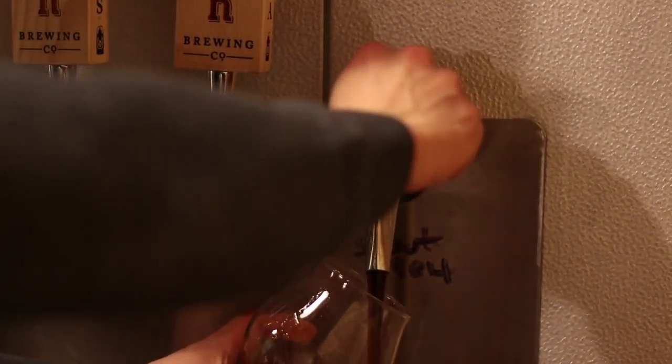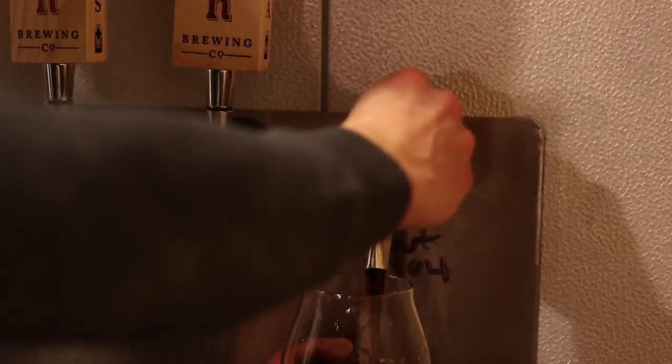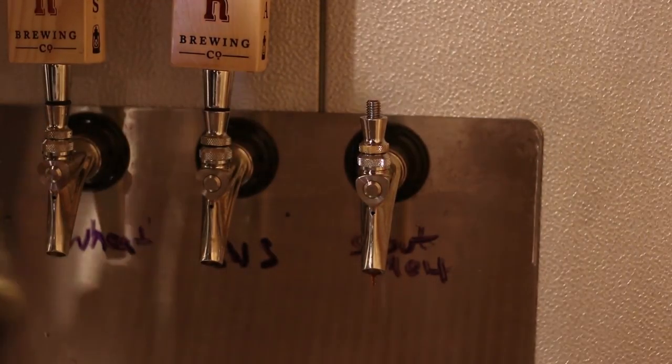So this one that we're trying right now is called Ice Melt. It is a chili pepper stout. I used habaneros from our garden with a couple of mariachi peppers in there, because they were so pretty!